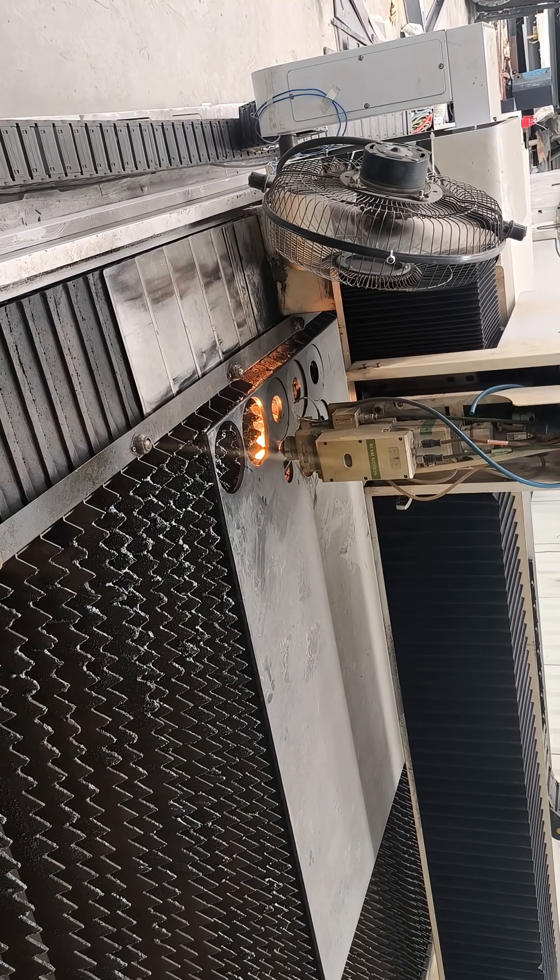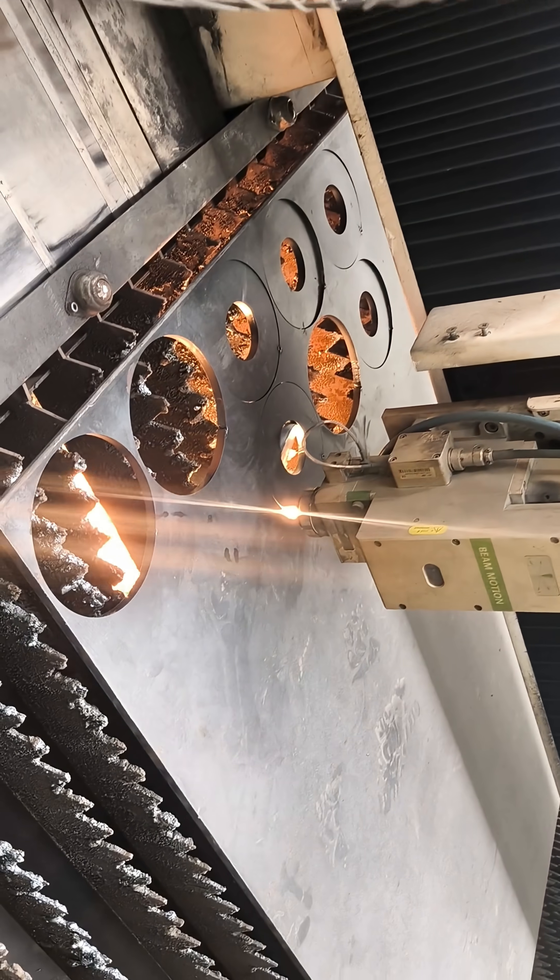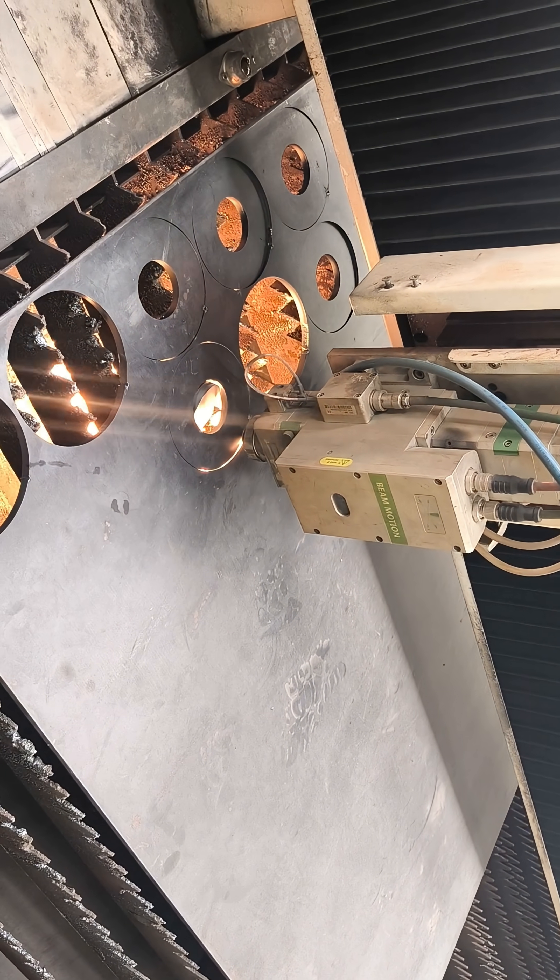This is why laser cutting is the future of fabrication. If you love watching workshop creations and laser work like this, make sure to like, share, and follow Workshop Ka Vlogger.